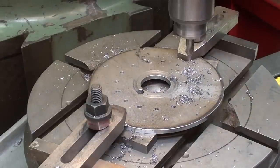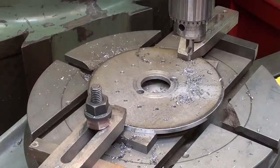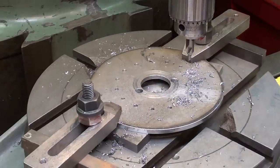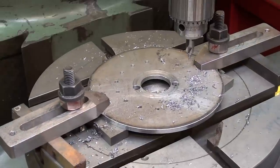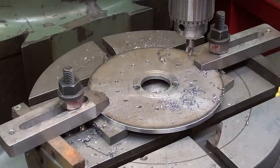That's it — 15 holes. Let's see if hole one lines up when I go back to zero. And it does. Success.